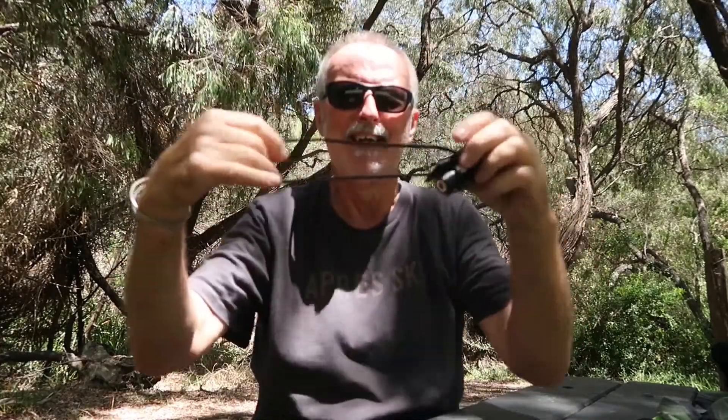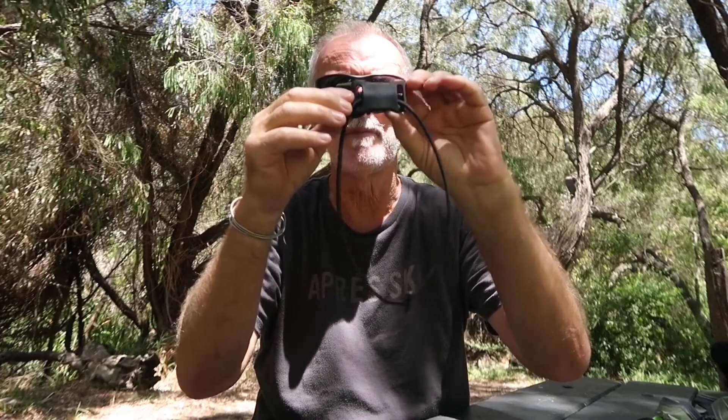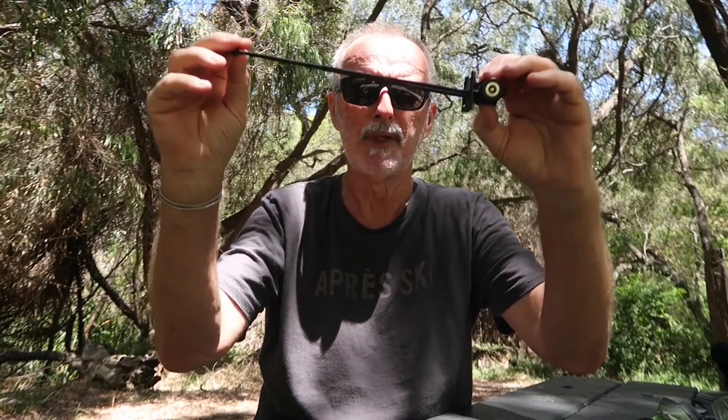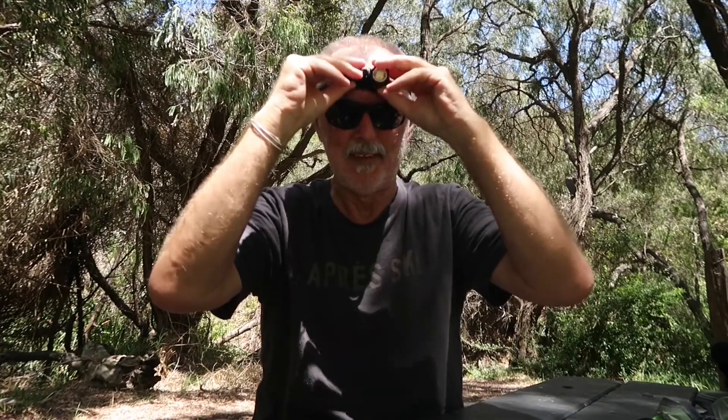My head torch — I did have a thick rubber strap on it, which quite a lot of them do, but to save weight I've taken that strap off and put some shock cord on it, which works out really well. I don't sweat with it on there and I don't feel it as much as the heavy band — it just sits there nice and light.